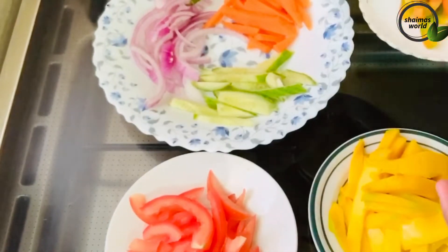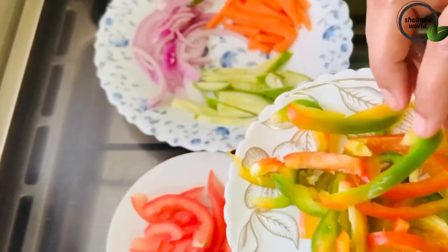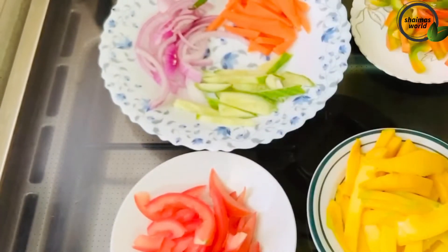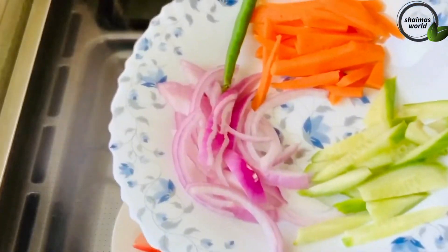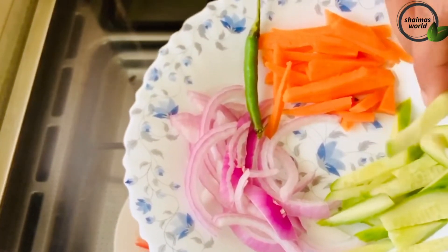A little more and very simple. There is a little bit of capsicum. I'll add some color as well. I will add a little bit of capsicum. We have to add some of the capsicum.